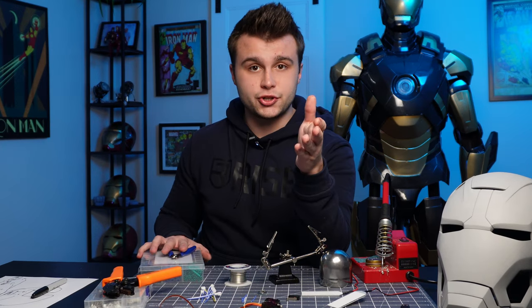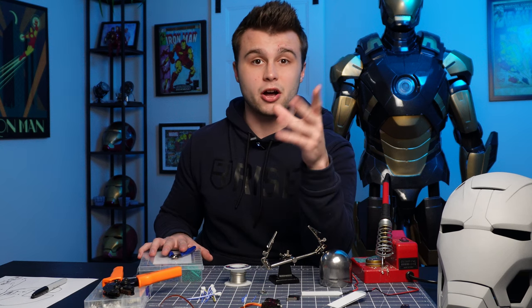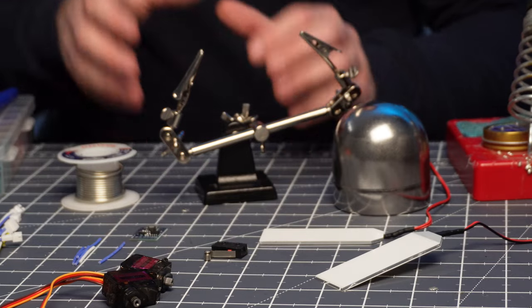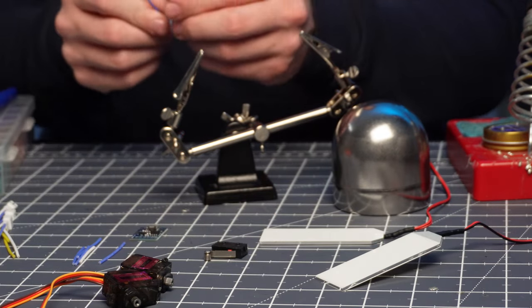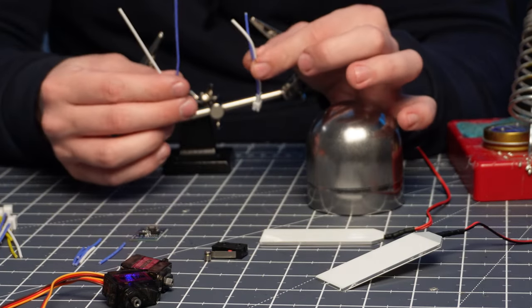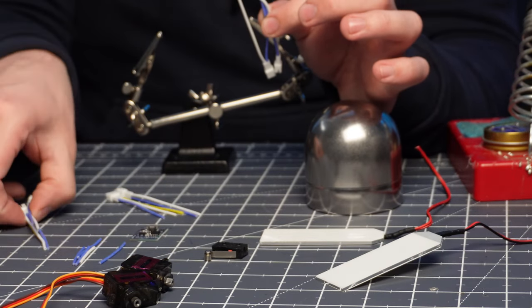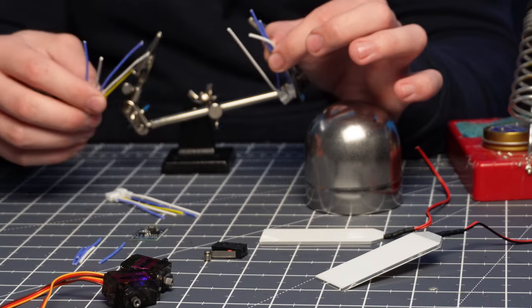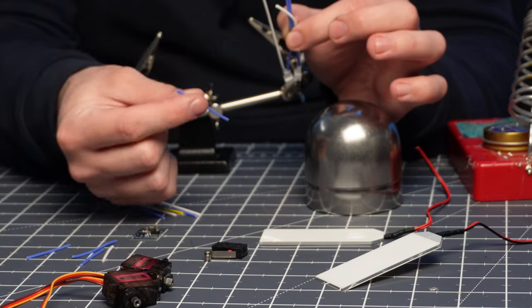The very first thing we're going to do is solder all of the negative leads that are going to go to the ground on the microcontroller. For the connectors we're going to do these in pairs of two — combine these two, these two, and these two together. And then they're all going to come together into one lead which is going to go to the ground.